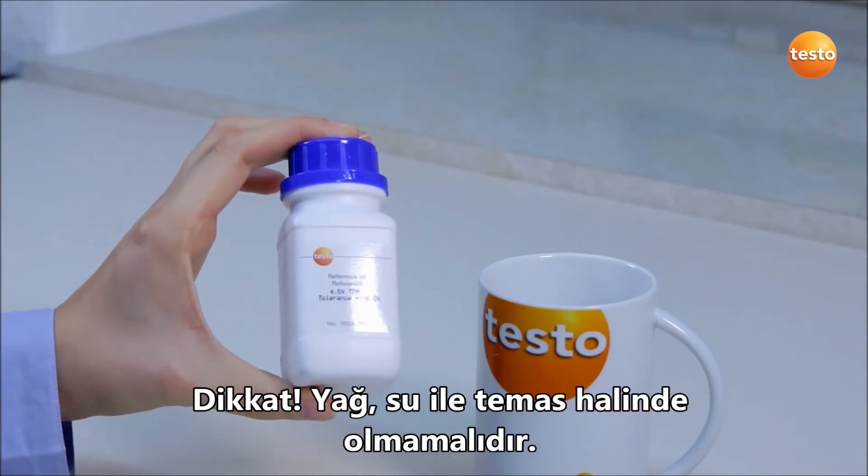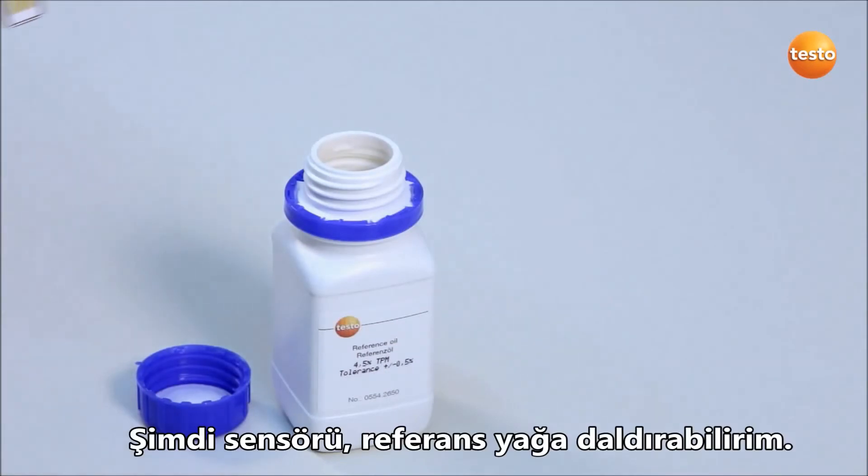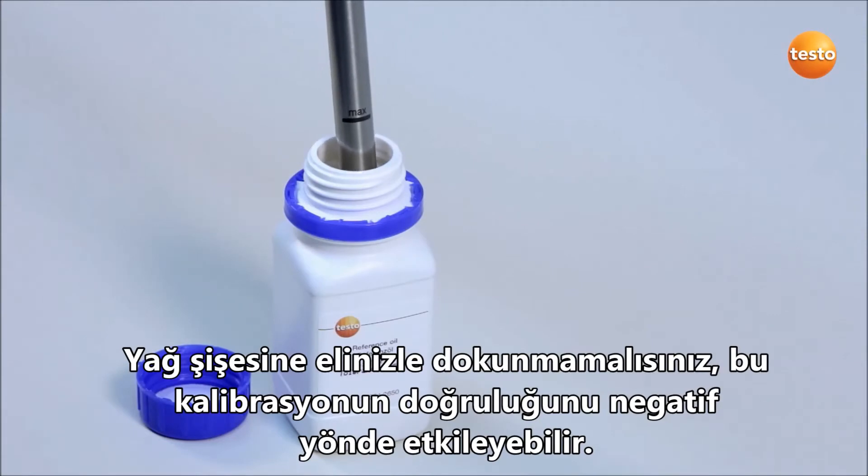Be careful! The oil may not come into contact with the water. I now immerse the sensor into the reference oil. You should not touch the oil bottle with your hands, as this would negatively influence the accuracy of the calibration.